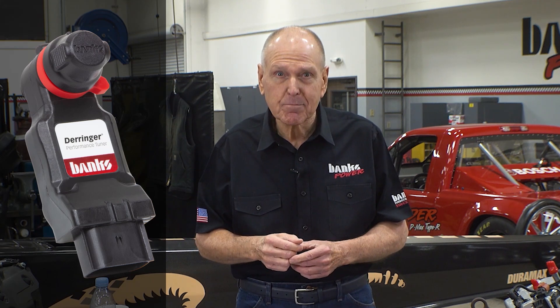So is there a tuner that gives you everything — fuel control, boost control, real-time feedback? There is. It's called the Derringer, and the engineering team here at Banks spent thousands of man hours designing and testing it. Derringer is the only tuner on the market that controls fuel and air while making intelligent calibration decisions based on feedback from the ECM. Derringer is connected via your onboard diagnostics port and monitors all engine and transmission functions in real time. If EGTs go up, Derringer pulls back its power and keeps the temps in check.